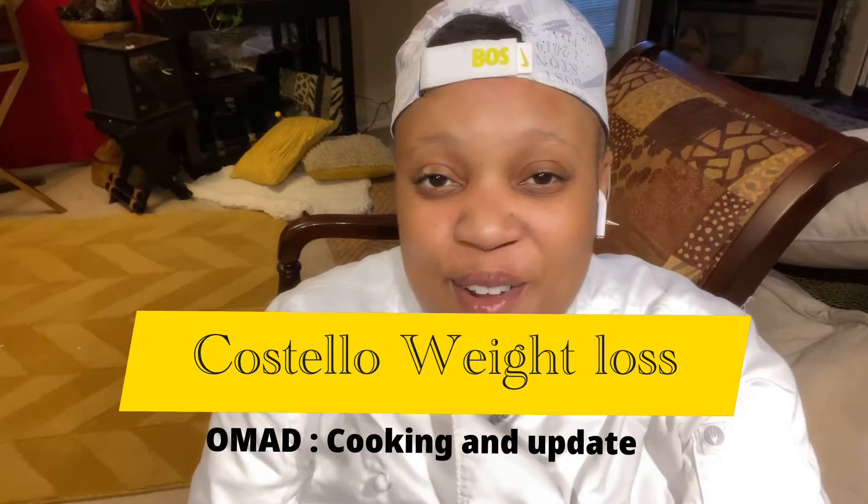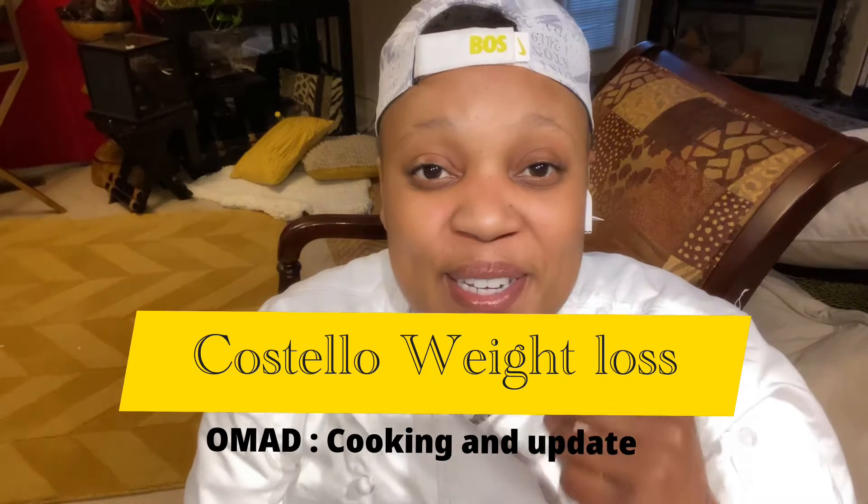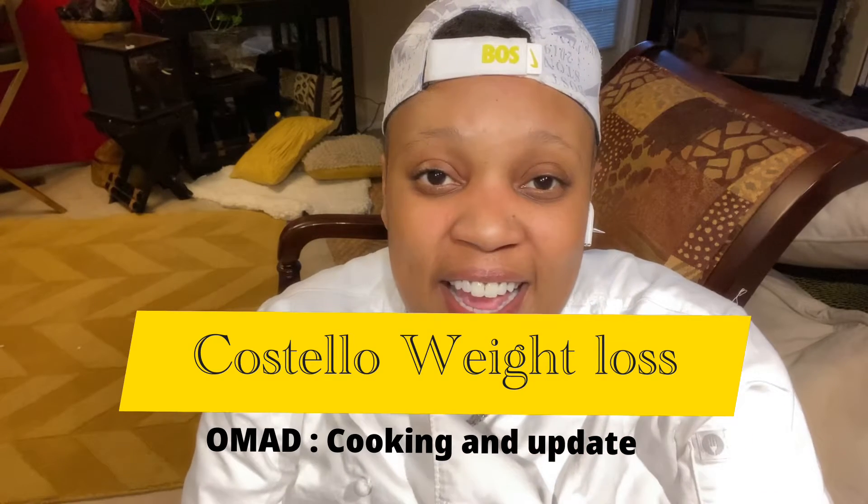Hey guys, my name is Costello. Welcome back to another weight loss video. I got some good news, everybody. Today I had a successful OMAD. I'm excited, I'm pumped up, I'm ready to go, I'm back on track.